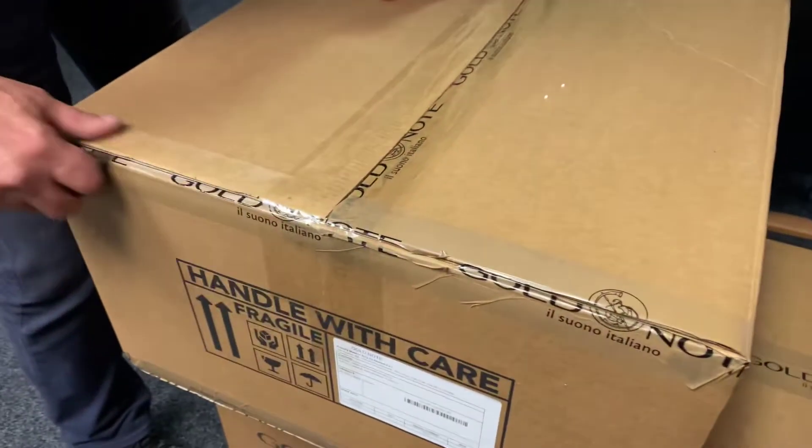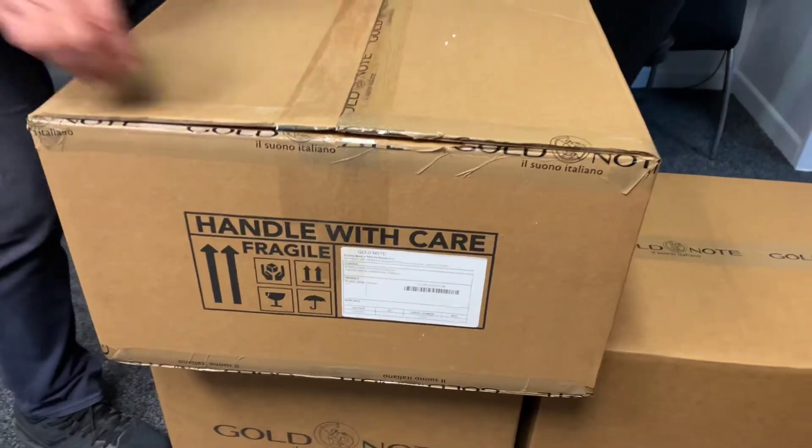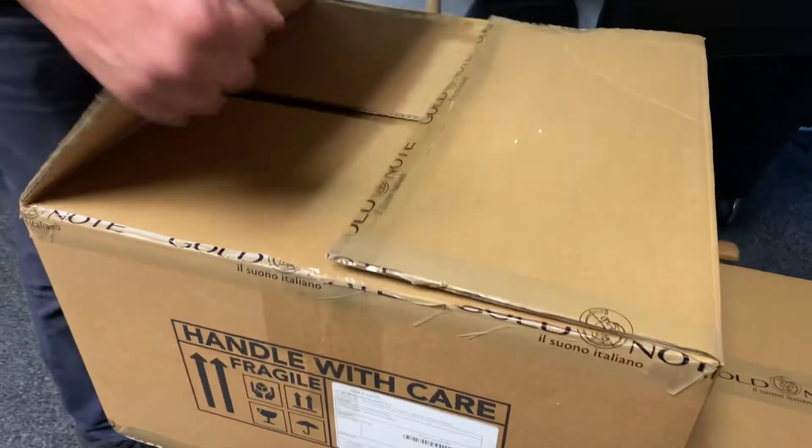Hi, this is Ashley from AB Sound Advice. I've got Angus from Ebtek Audio Lounge doing the unboxing today. This one's a bit of a heavy one, so we will lift it across to our viewing table in a moment. This is the IS-1000 in black, and really looking forward to hearing this.